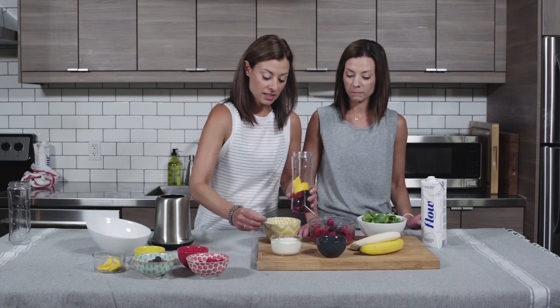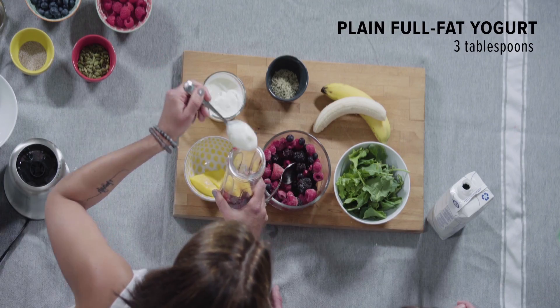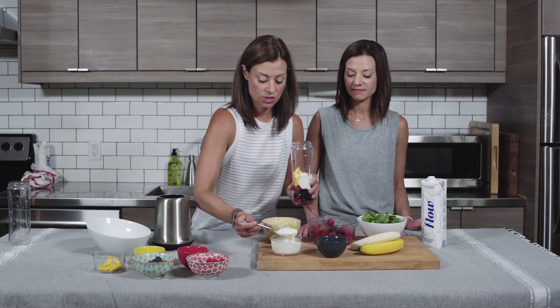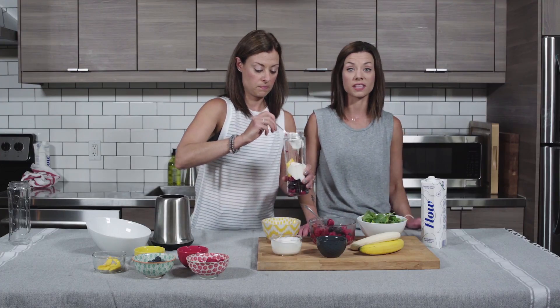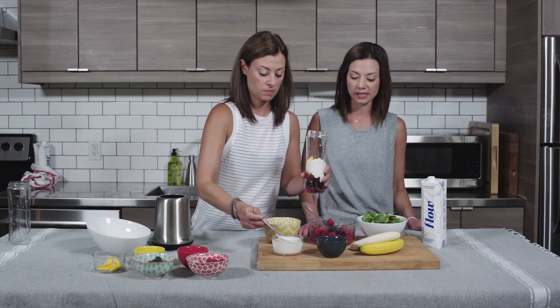We're gonna put in some full fat plain yogurt. We like to keep the sugar content low, so not using a flavored one is best. It's just nice and gives you all that healthy fat. It's rich in probiotics which are great for you — if you can get a brand that has probiotics in it, it's great.